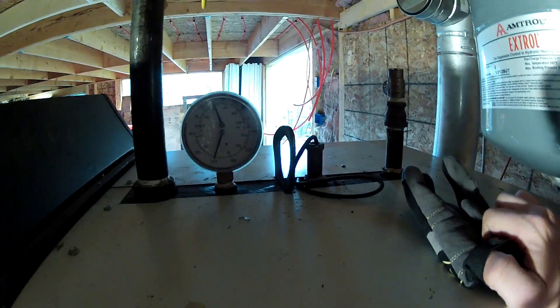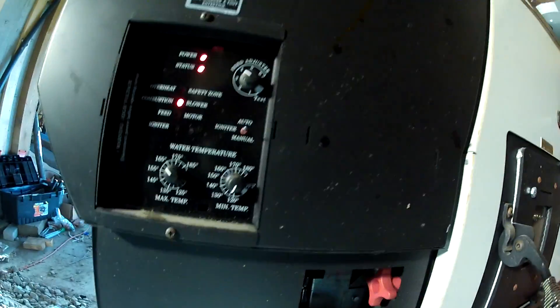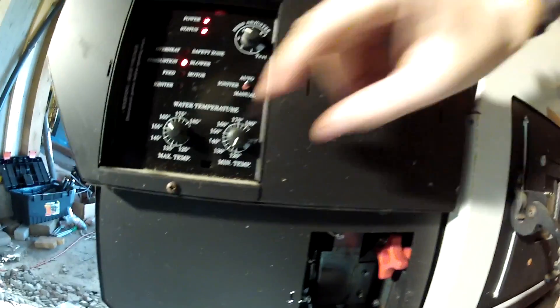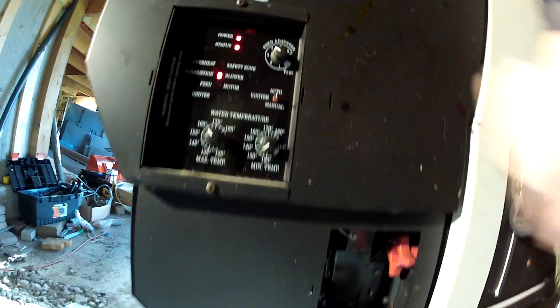The boiler is now at 140. I've set the maximum temperature to 165 and the minimum temperature to 120 - let's set it to 130 just for fun. This thing's cooking away.